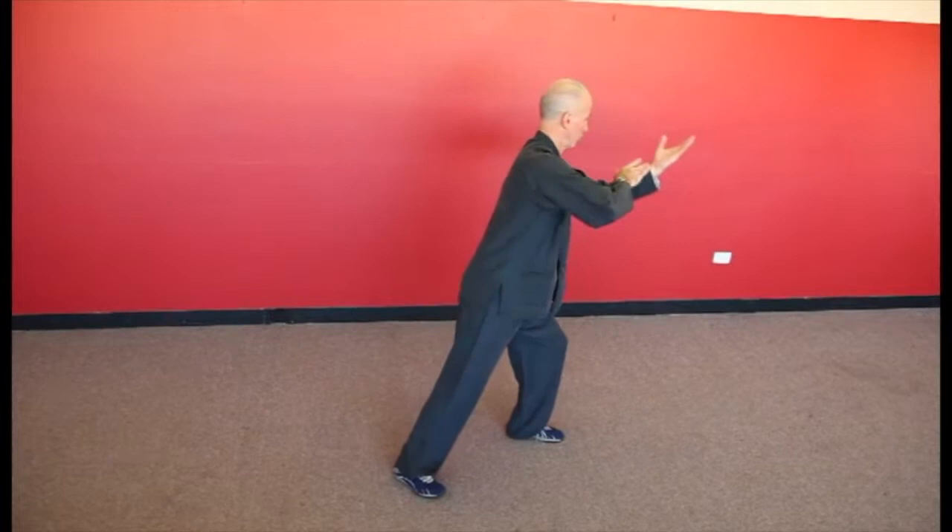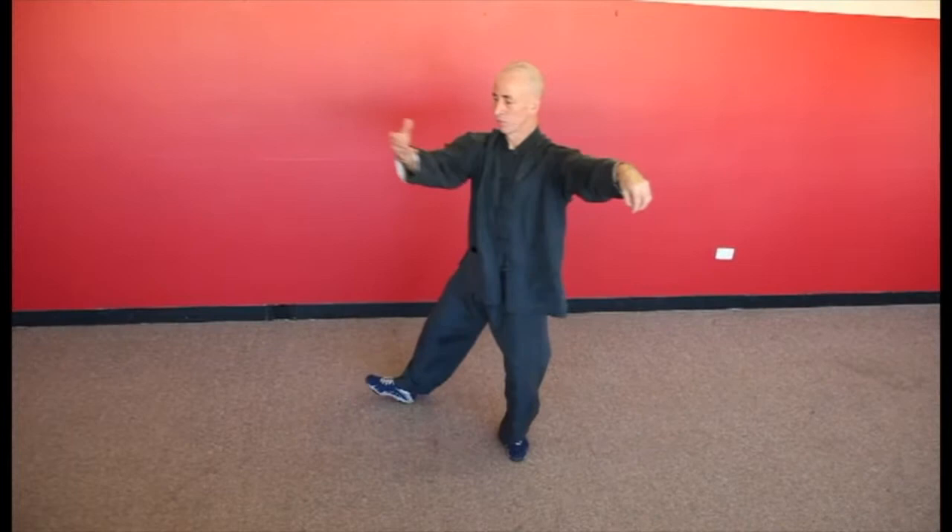Single whip: move the left foot to the west, then follow with the left hand, and then return the palm to face the north.